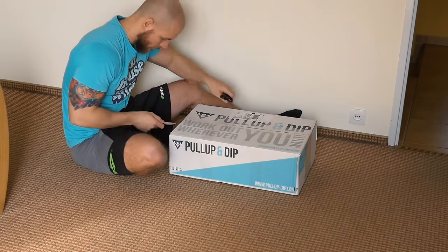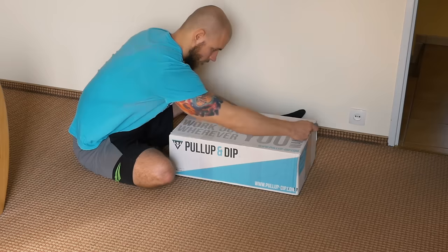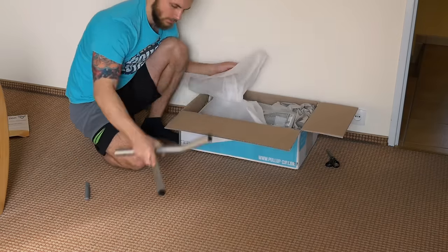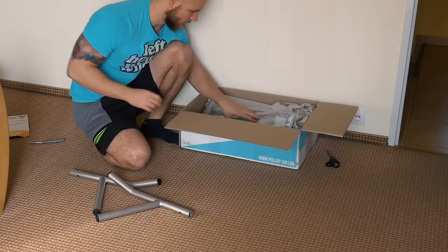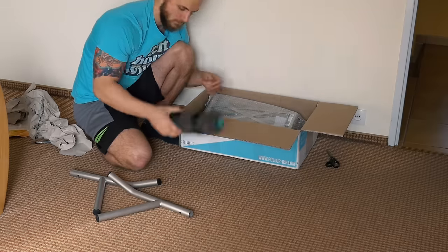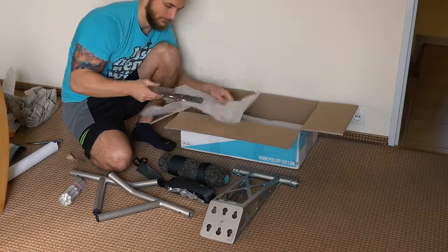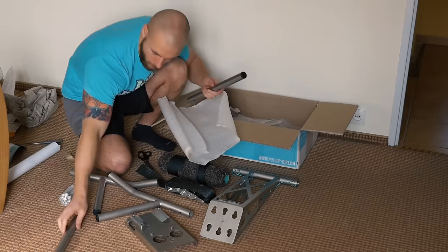Hello and welcome to this review. A few days back I got my pull up and dip station and the first thing I noticed is the custom box. I really like small details like that. The box was pretty heavy because the version I got was the one with indoor and outdoor adapter, which means it is intended for use in the house as well as outside.